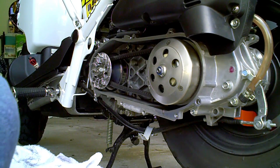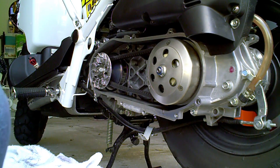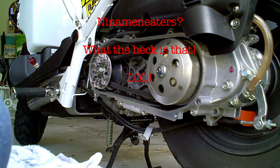All right, now for the fun part. Torque settings should be 32 nanometers — nanometers, yeah, nanometers.